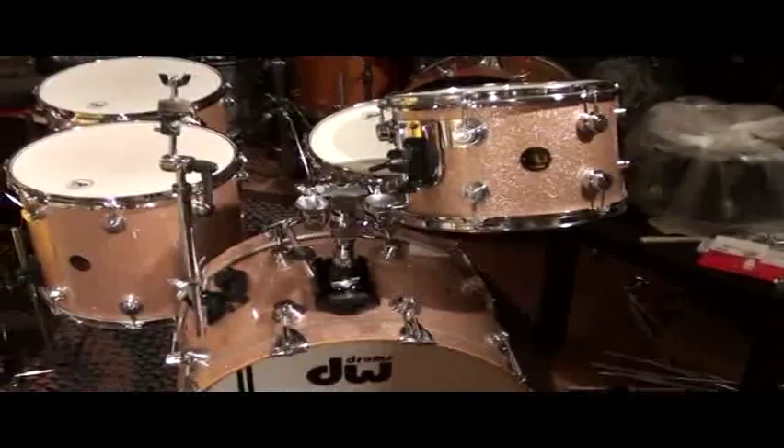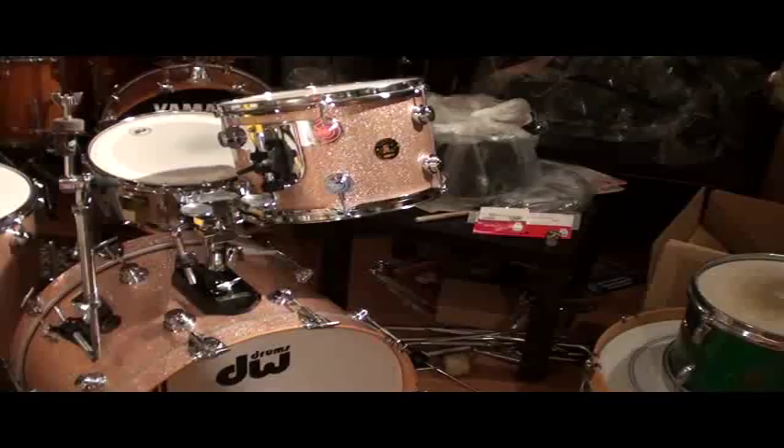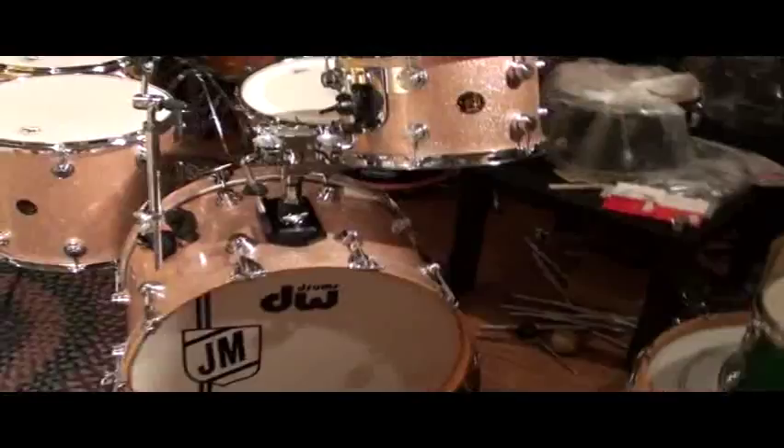Hey everybody, Steve here. I'm in the New York store, and I have a set here that is actually a very, very cool kit. This is Joe Morello's, and this was Joe's DW kit that he used for many, many years.